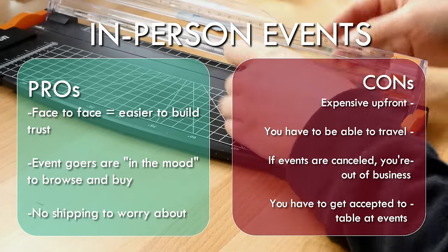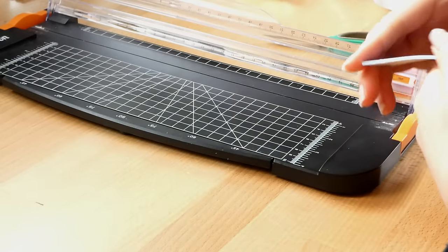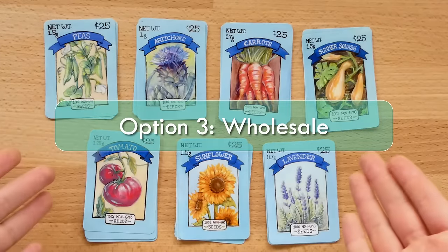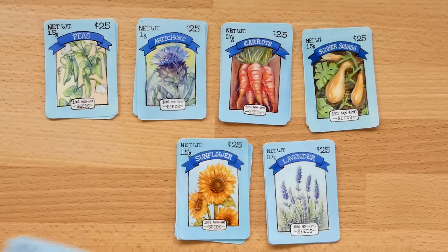And the final con of in-person events is gatekeeping. It can be pretty difficult to get into certain events — a lot of them don't advertise online how to apply, who to contact, or when you should be applying. And the events that do advertise loudly often have so many applicants that they get very choosy with who they accept. It takes a lot of patience, legwork, and persistence. But the biggest tip I heard is to just start local — small neighborhood events are your best bet and then move on from there. Another method of selling your products is through wholesale.